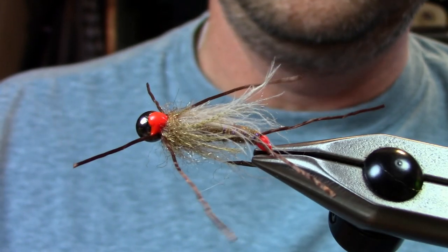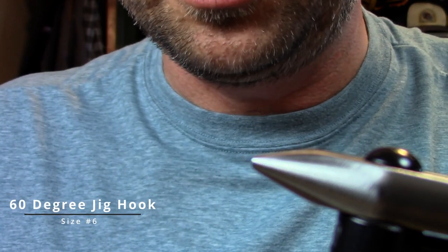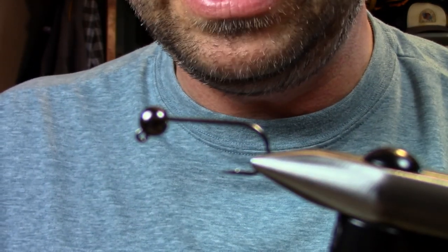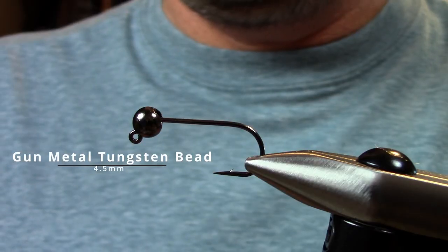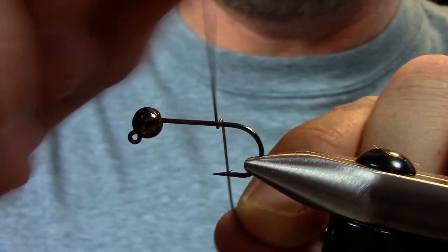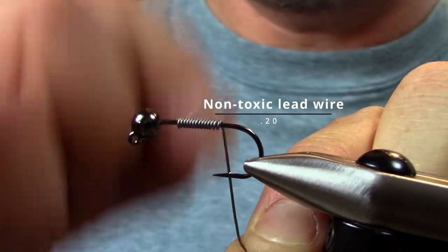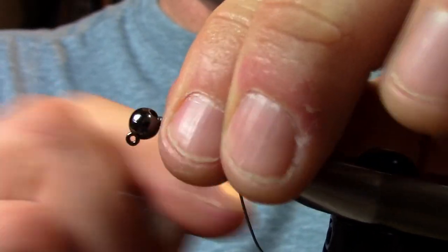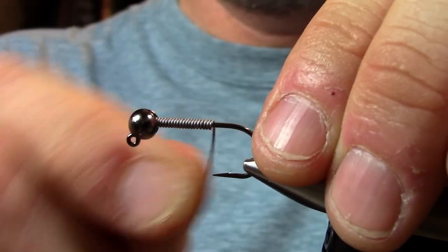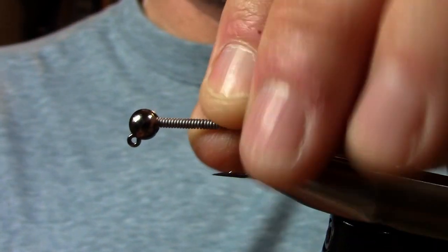For those early season days, to start off we're going to use a number six straight shank jig hook. This is the biggest tungsten bead I can find, and since I want this to sink literally like a rock, I'm going to add some .2 non-toxic lead to weight it even more. You could beef it up to .25 if you want, because even with the .2 I do build up a little bit of body.